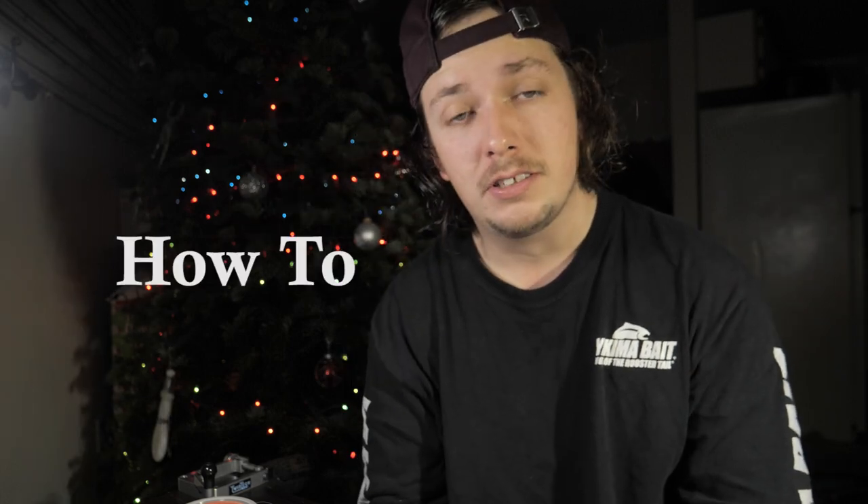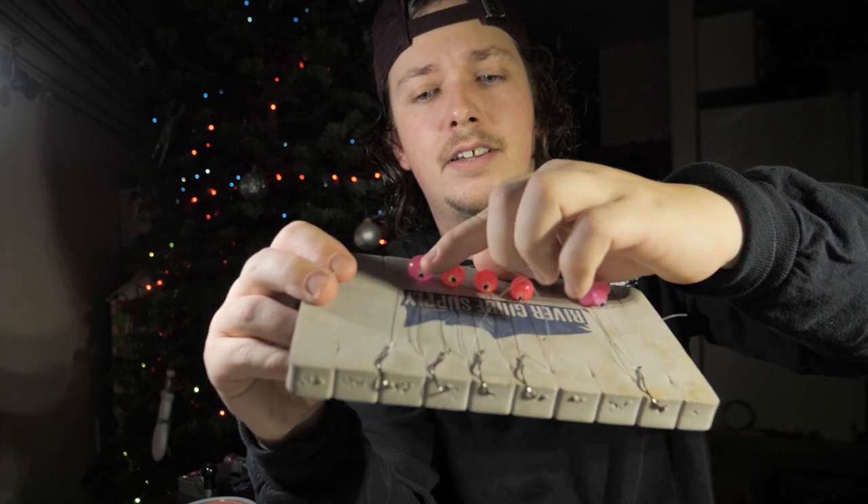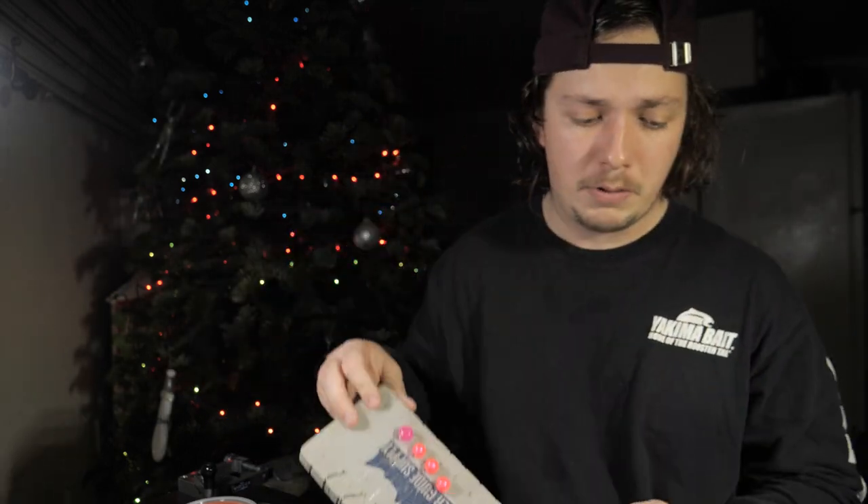What's going on everybody, Fishing the Odds here. Today we are going to be talking about how I rig beads and why I think it's better to rig beads this way that I'm about to show you. I have this little bead right here and a little sequin, and that's how I peg it. I'm going to show you how to rig it, how to tie it, and talk about why I don't like T-stops.